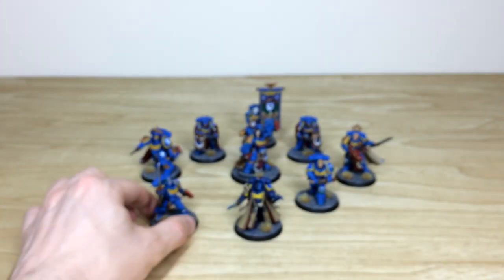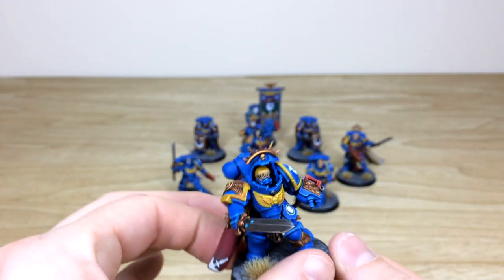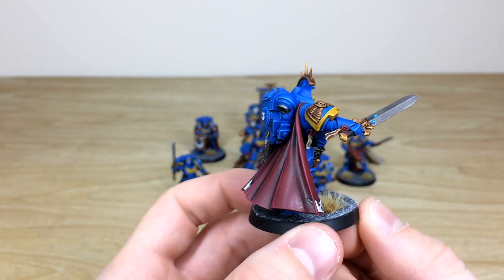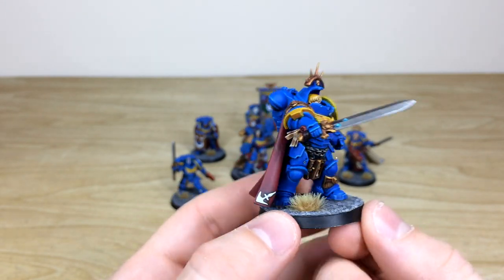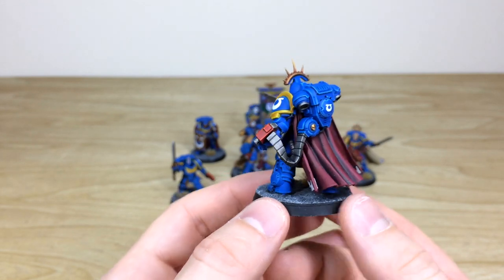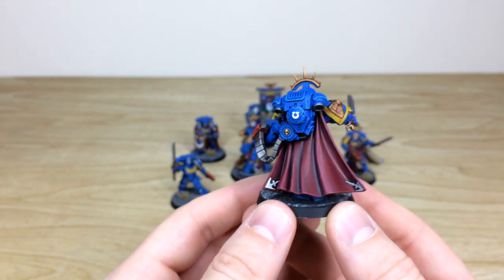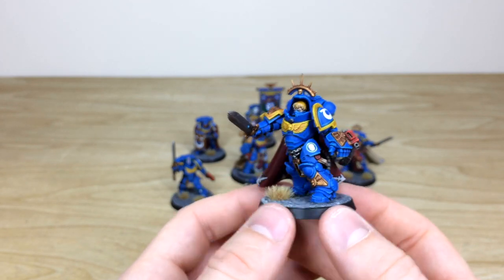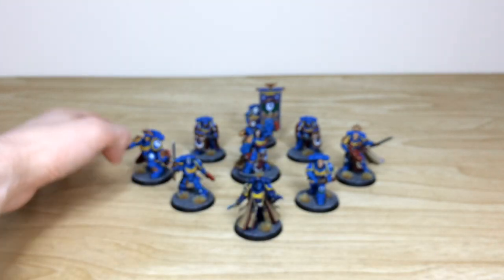Another captain, this one in Gravis armor, again with a Blood Angels head — just with a lovely hairpiece. All areas of detail are fully painted and picked out in a clean fashion, and you've got that cape again with lovely amounts of contrast in there.